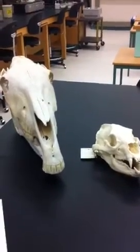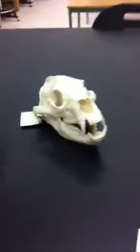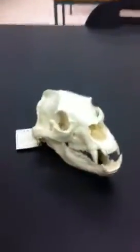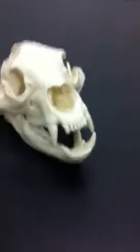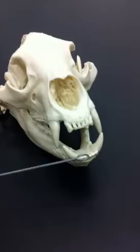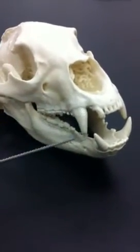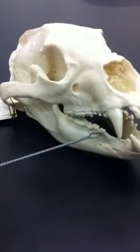In this video, we will be comparing the skull of an American black bear and a horse. The American black bear is an example of a carnivore. It has short and pointed incisors, long, sharp, and curved canines, and sharp, jagged, and blade-shaped molars.